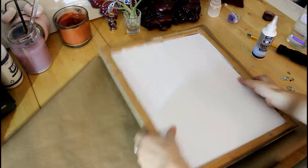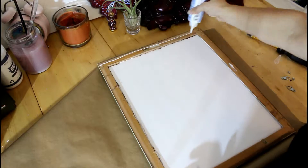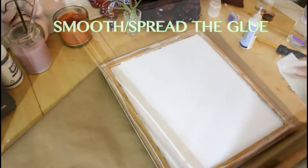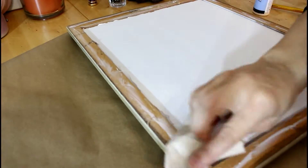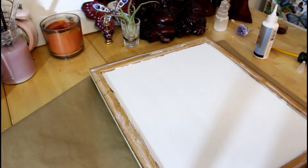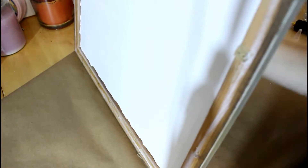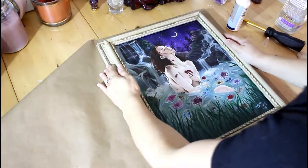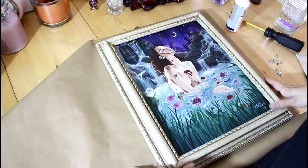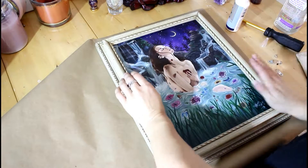I've actually got foam core in here to keep my artwork pushed forward. We're going to put the glue all the way around. Now that I've got that done, we're going to flip it over on the paper. It's nice and flipped over on the paper — I'm pressing down a little bit, and I'm just going to leave it there and let it get nice and dry.